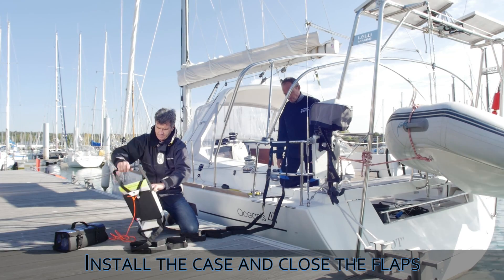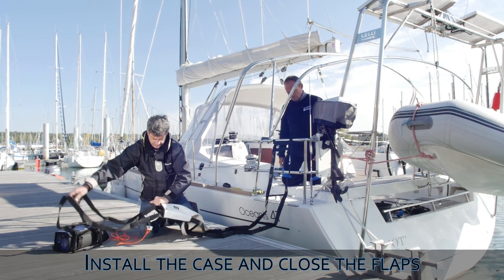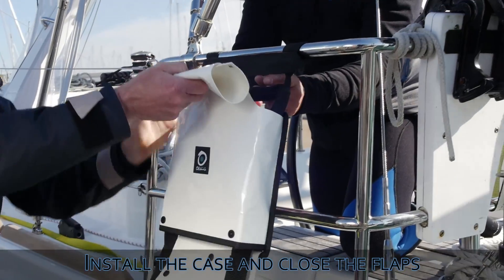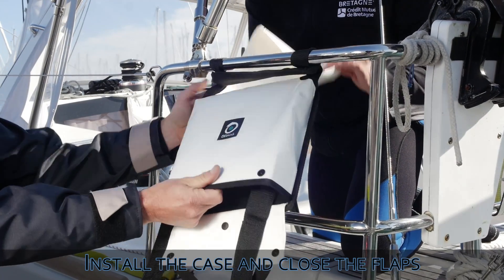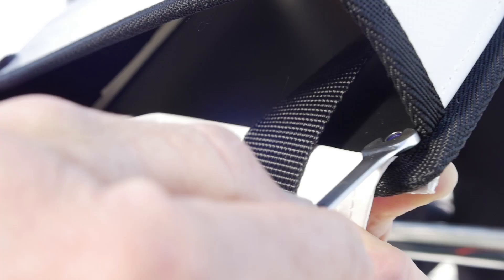Slide the case onto the ladder and pass the upper flap of the case between the cow hitch and the first rung of the ladder. Close the flap on the back with the two nuts and bolts provided.